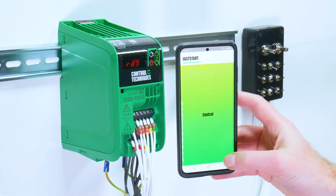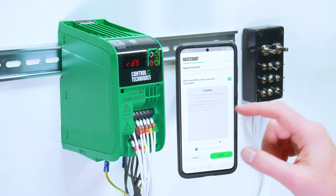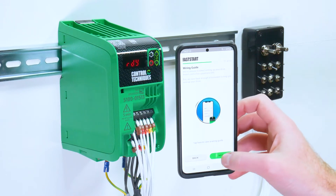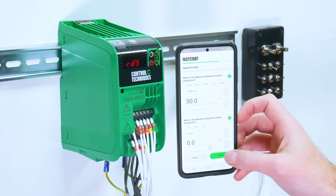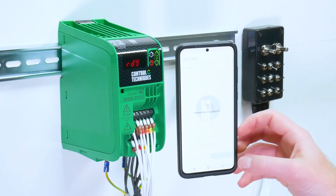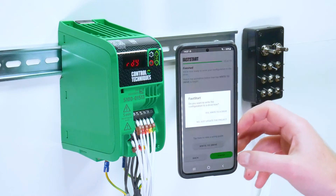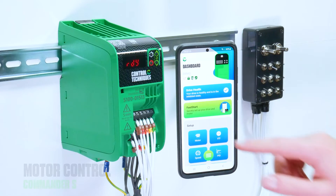Once complete, you then set up the control of the drive. By default, you would use your local remote, run forward, run reverse and hardware enable. You have the option to view a wiring guide. You can then set your acceleration and deceleration rates and the maximum and minimum motor speeds. Once finished, you have again the option to view a wiring guide. Then you can either write that project to the drive or you can just return to the drive dashboard.